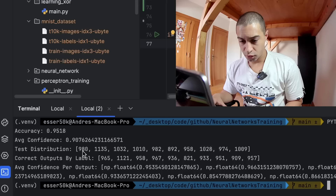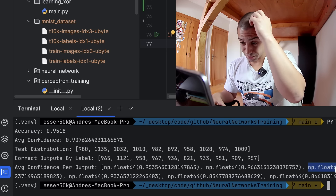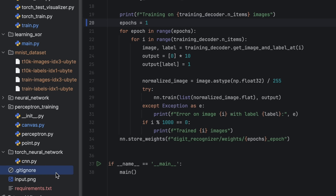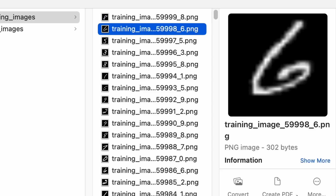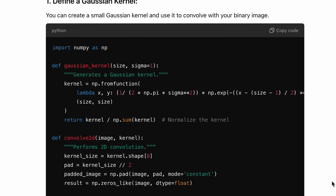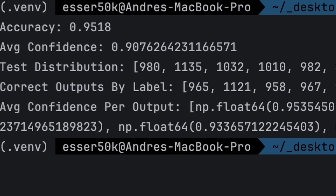I got more stats out of the testing set — out of 980 zeros it got 965 correct. Generally this looks pretty decent: 95% accuracy with 90% confidence on everything. So I checked if I was converting what I was drawing correctly, whether it was a correct 28 by 28 image — that looked fine. I even printed it to the terminal as ASCII art. I checked the input images again and noticed they have a bit of blur around them, so I told ChatGPT to blur my images. The blurring works, but the neural network still does not.